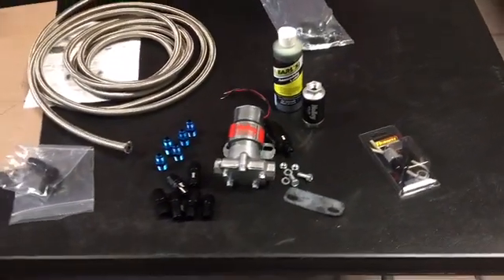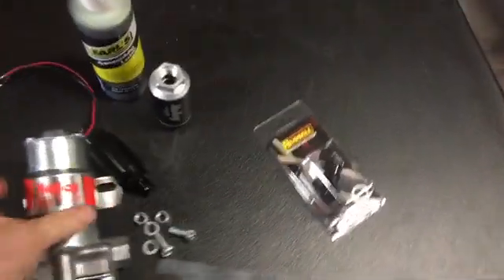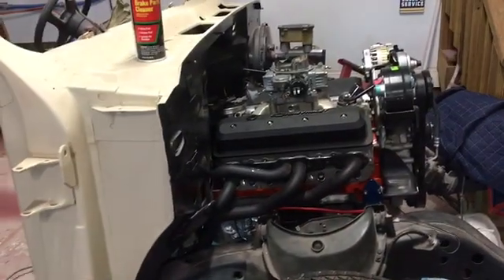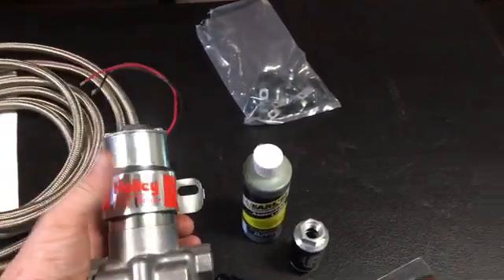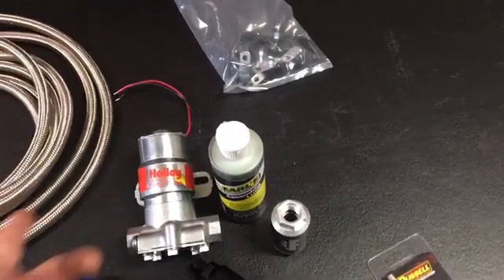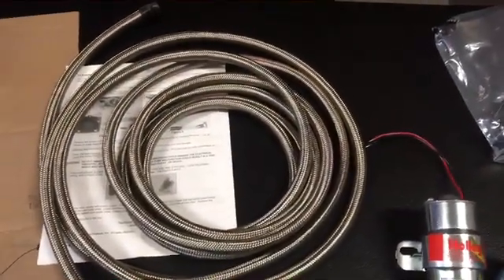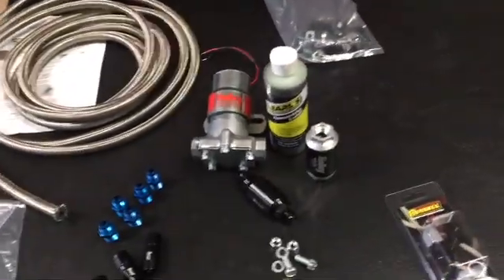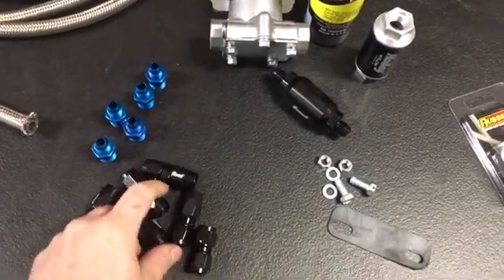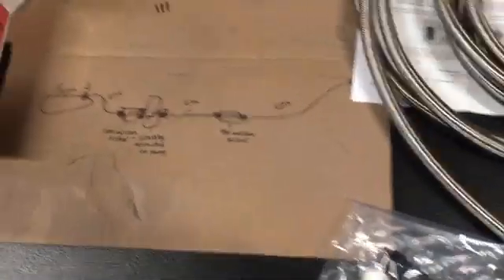Alright guys, got my fuel system ready to go. I'm going to start putting it together and show you what I got going on. I ended up going with a Holley red electric fuel pump since I'm running a little Holley 600 carburetor - no need for a blue pump. The cool thing about it is you don't have to run a regulator, it comes with a preset. I'm also going to run some 6AN braided fuel line - should look really clean. I got all the things I need: female and male ends, and a couple fuel filters. I read the instructions and made my own little diagram.